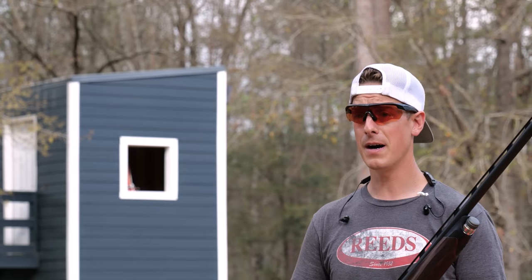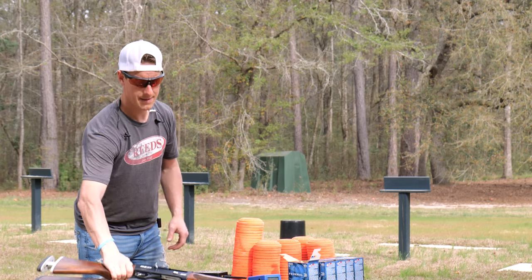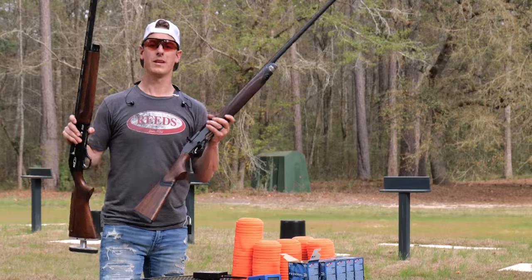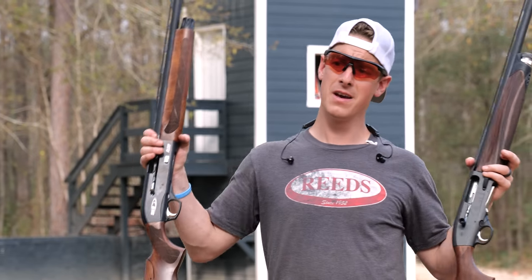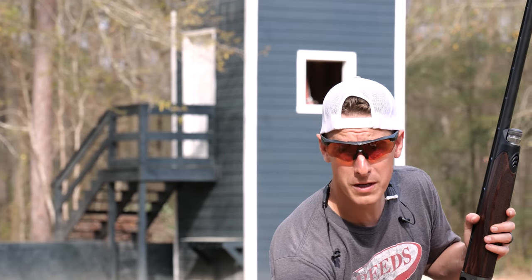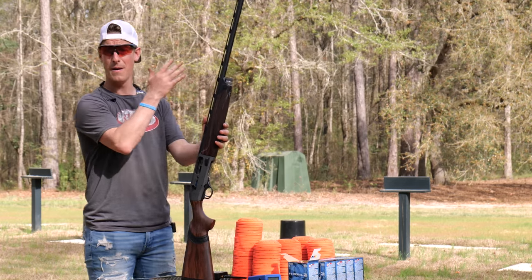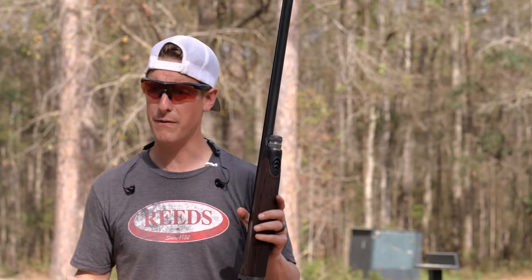The A400 comes with three chokes: improved cylinder, mod, and improved mod. The SKB comes with five: improved cylinder, skeet, mod, improved mod, and full. Weight-wise, the A400 is 7 pounds 9 ounces and the SKB is 7 pounds 14 ounces. Holding them, the A400 is noticeably lighter, but lighter isn't always better in sporting clays — balance matters too. The A400 has front weights to make the leading end heavier for smoother tracking.